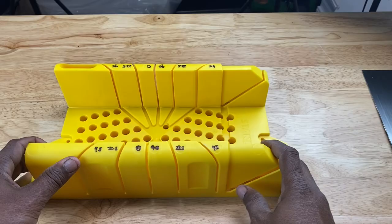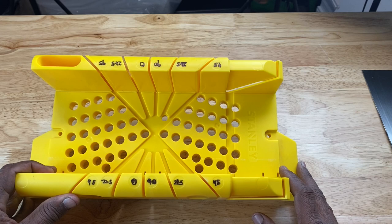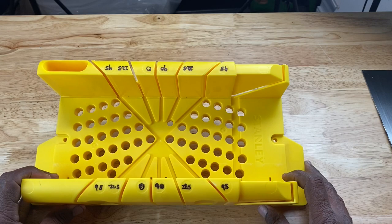They have several types of miter boxes on the market. This is a Stanley model, one of the most basic models that you'll find in your local hardware store. But they also have wooden miter boxes, metal miter boxes, and miter boxes that allow you to make even more precision angle cuts in your wood. So you can go and do your research on the different types, but today we're just going to talk about this basic miter box here — how it's configured and how you can use it.